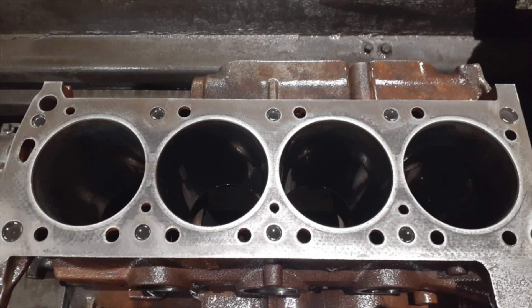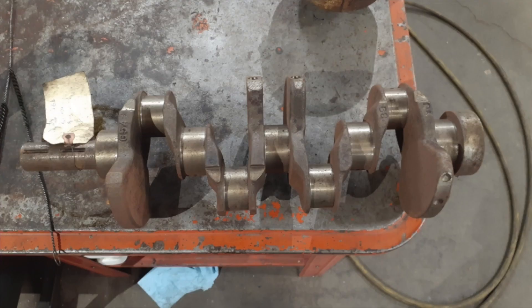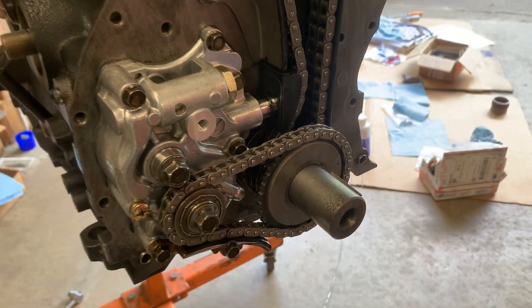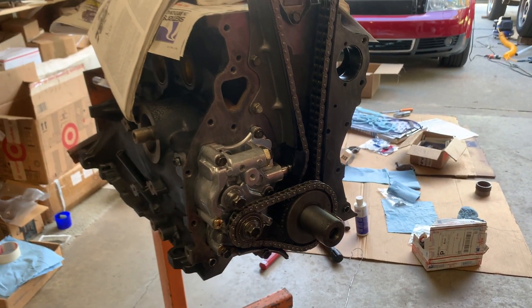I ended up getting the block resurfaced — can't remember how much we had to take off but it was quite a bit. We got a crankshaft that the guy had laying around in his shop just by chance, and it fit my engine, which is already kind of rare, so that was crazy.